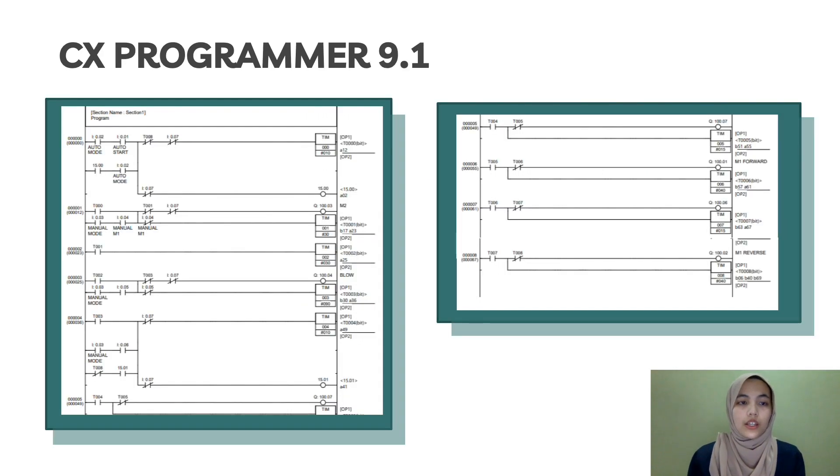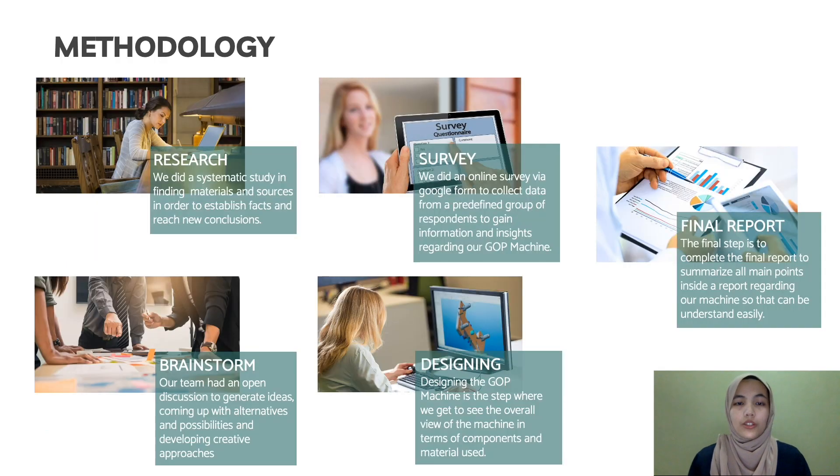This is the coding for our main panel using CS Programmer 9.1. Last but not least is the methodology for our GFP machine, which has five main points: research, brainstorm, survey, designing, and forming the report.